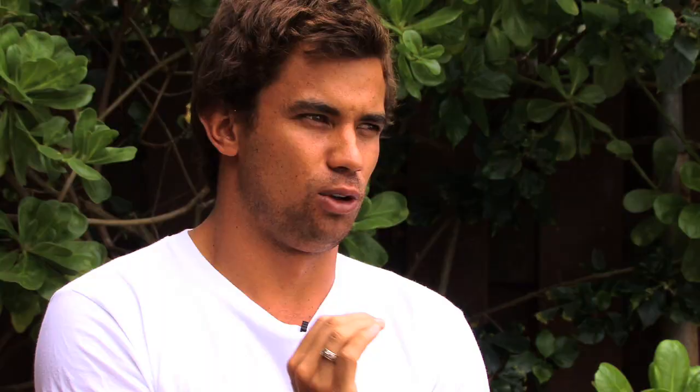Sometimes you have to really straighten out and point your board to the beach and wait for the wave to kind of catch up to you, then bring it around and go back underneath there. So you're right in the hook of the wave, which is the perfect spot — right near the foam ball.